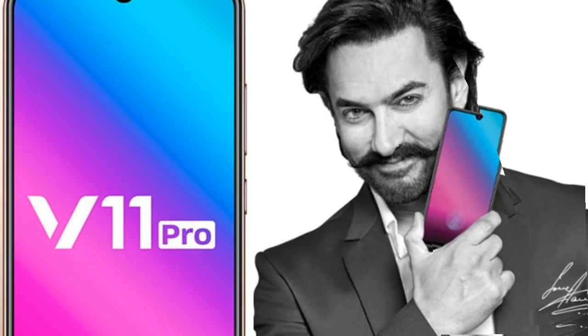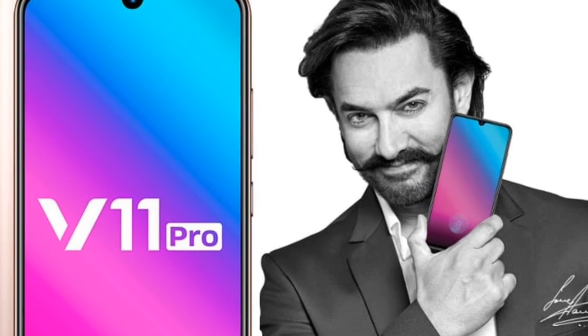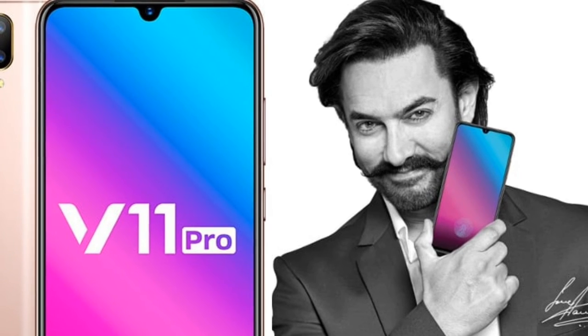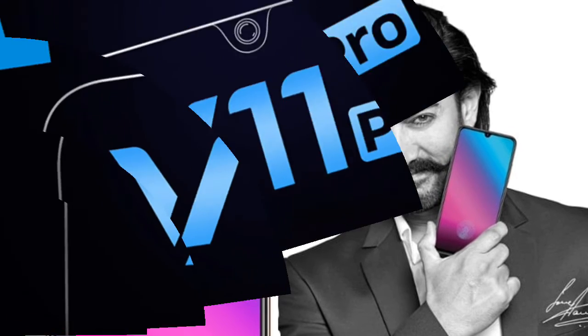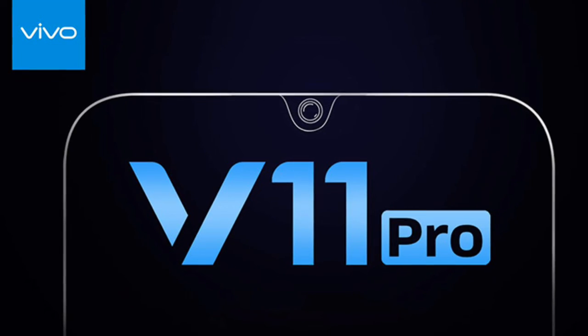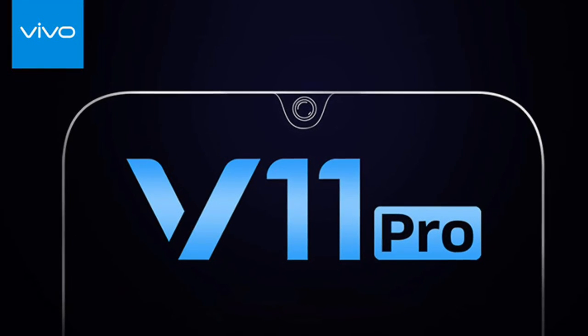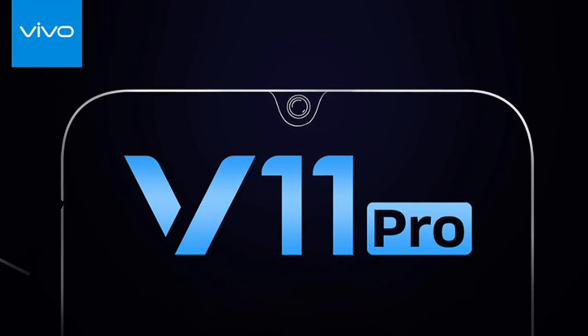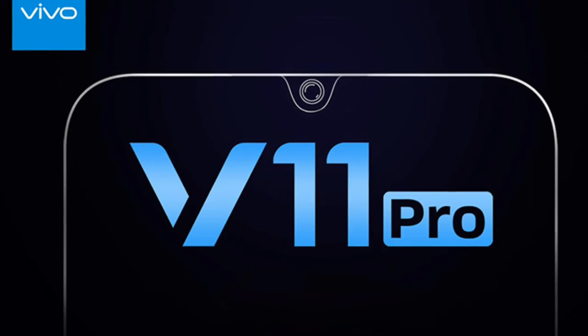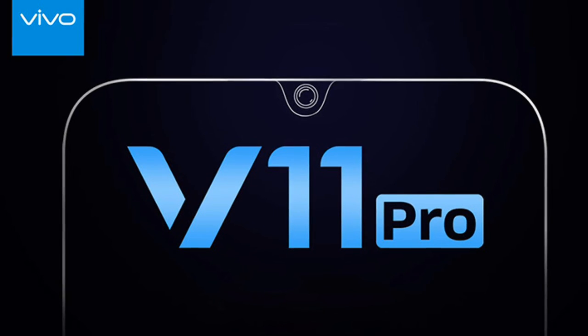Unboxing the Vivo V11. The Vivo V11 retail box contains a lot. In addition to the phone, we also found a micro-USB cable, an 18W charger, and even a headset with a design closely resembling Apple's EarPods. Vivo also provides a transparent silicone case for protection, while the V11 itself comes with a factory-applied screen protector. Nice.